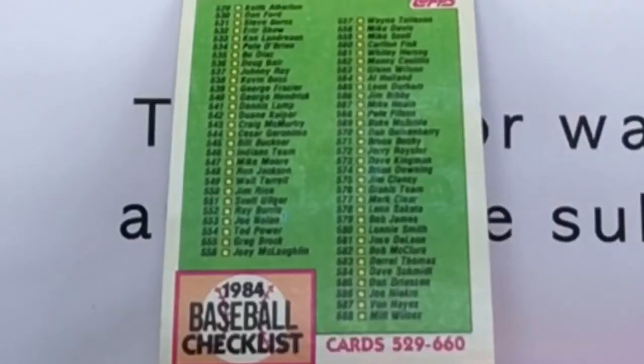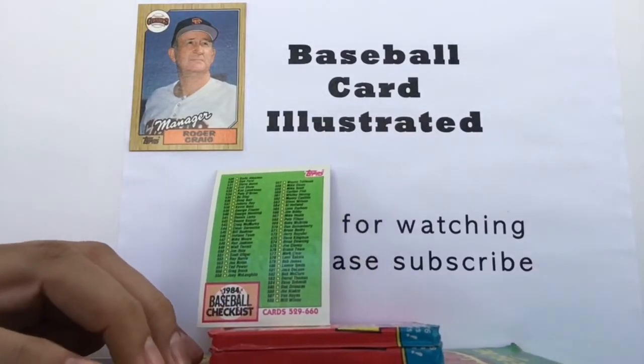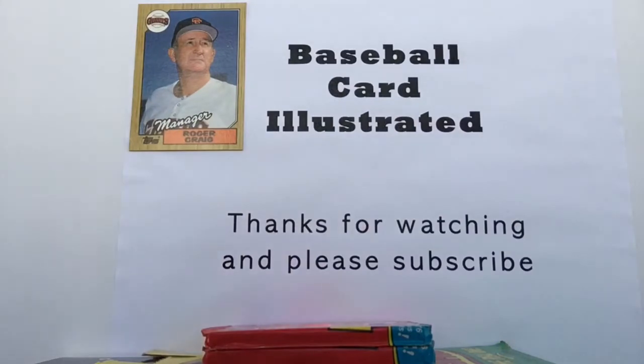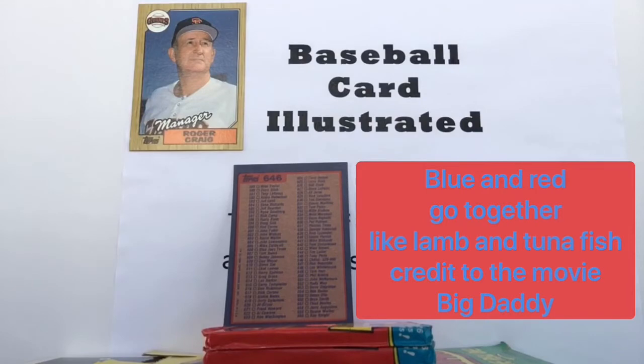The first card out has a wax stain on the front, but they followed our rule — if you're going to do that with a card, do it with a checklist. It's interesting that even back then, everything was so bright — all the colors were so bright. Even the checklists were bright. That's a green-colored checklist on the front, and on the back it is blue and red. You've got all your primary colors covered right there.